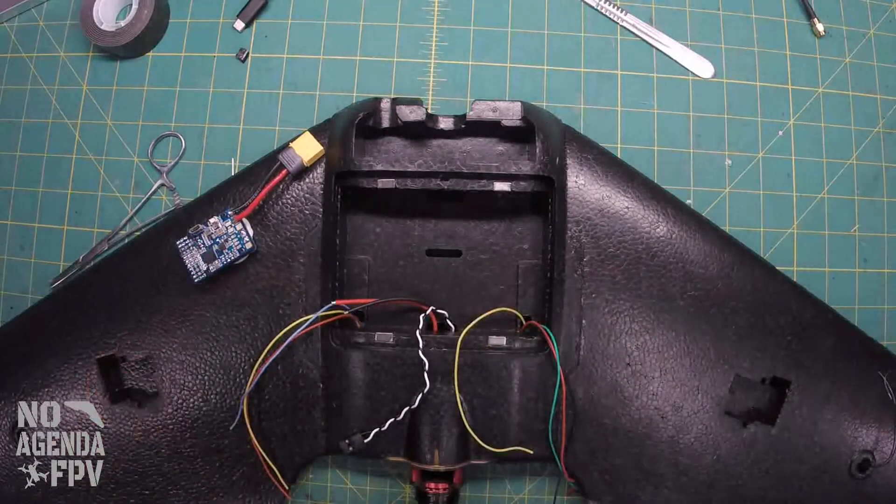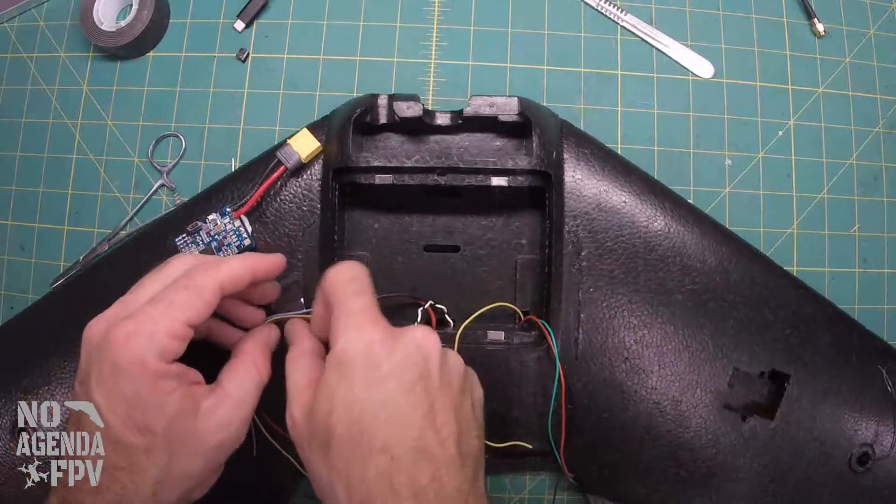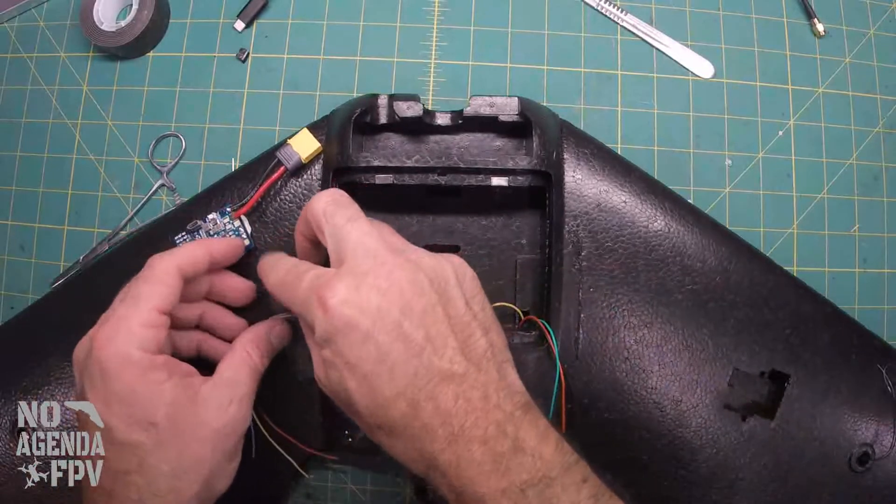Keep these wires out of the way while we're working. A piece of scotch tape — fold the tab over, it'll be easier to tear off.